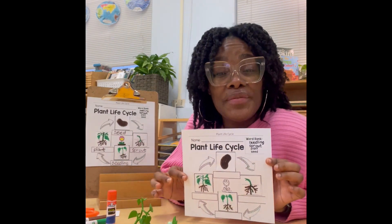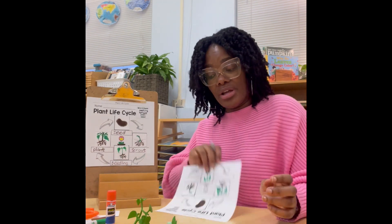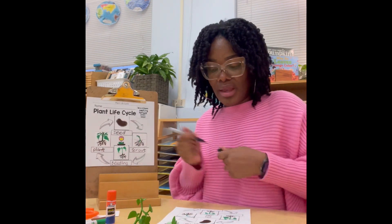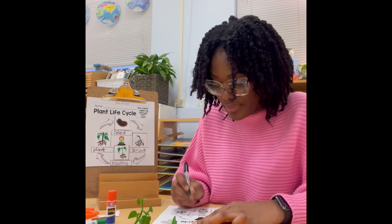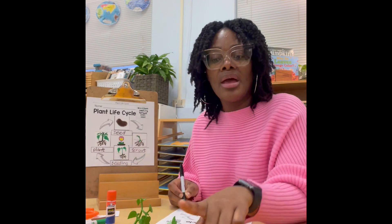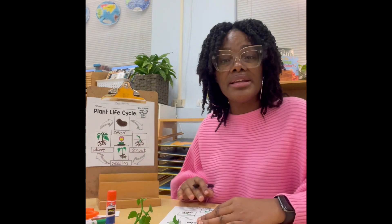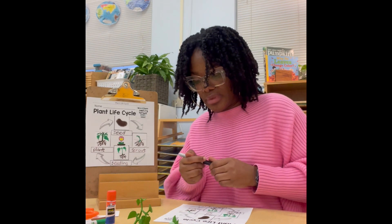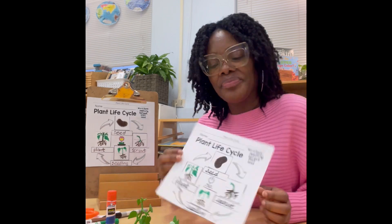And here's our representation of the life cycle of a plant. The last thing we're going to do is label it. At the top we have a word bank, which helps us to get the correct spelling for the parts of the plant. So the first thing we're going to write is seed. Next our sprout. Our seedling. And finally, our plant. And this, friends, is the life cycle of a plant. Thanks for watching.